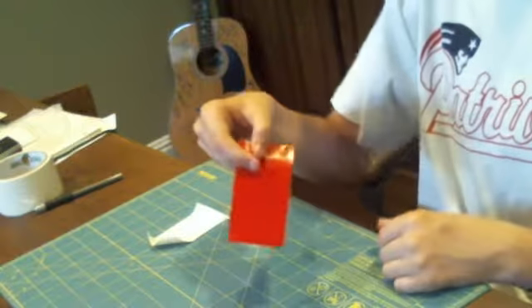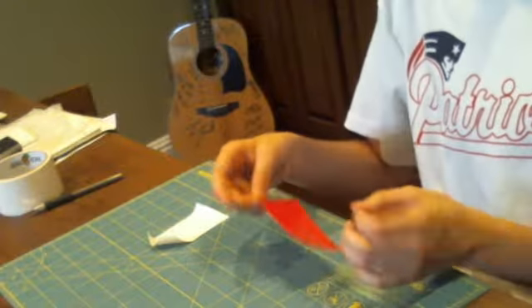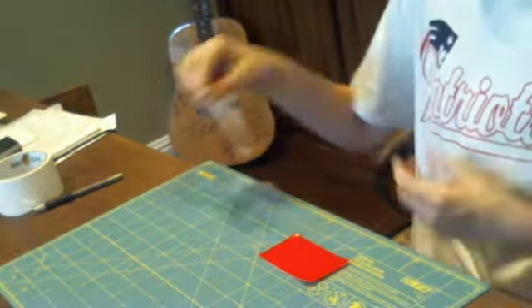So I've already made my car pocket. Hopefully most of y'all know how to make this. You basically just cut out three and a half inch strips and then you place them directly on top of each other.